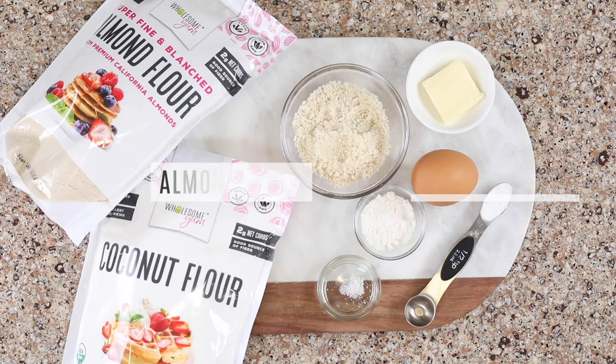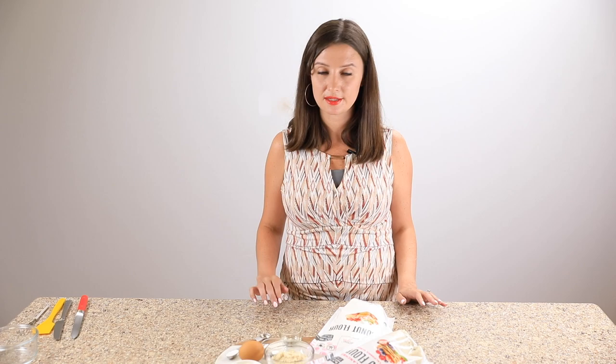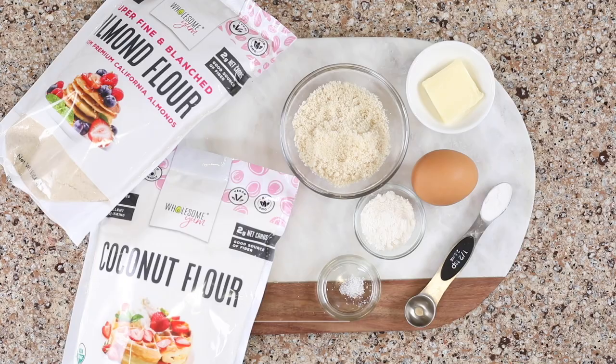You can see the almond flour is super fine. That gives us a really nice texture in our English muffins and the coconut flour balances out the moisture. Different brands of coconut flour can have different moisture levels so it's important to use one that is similar every time, otherwise you might end up with varying results.